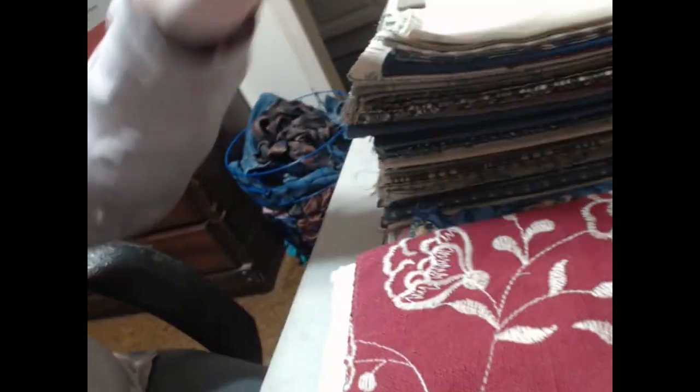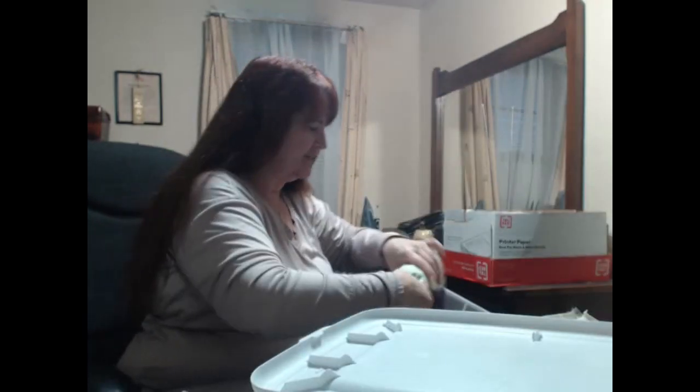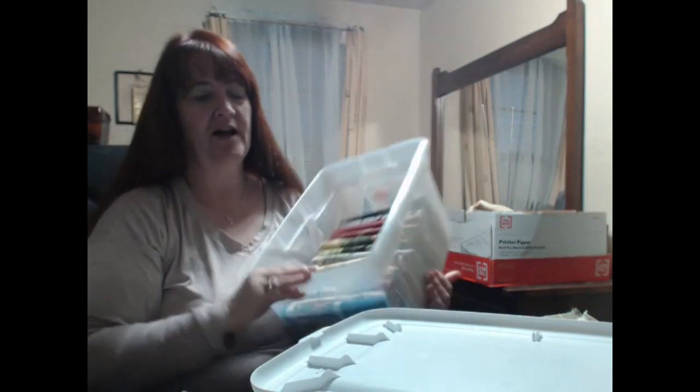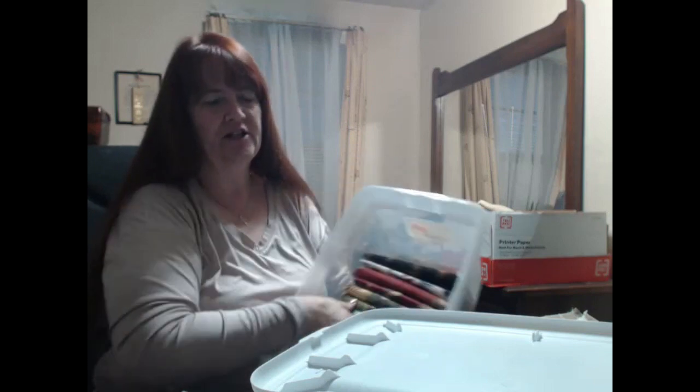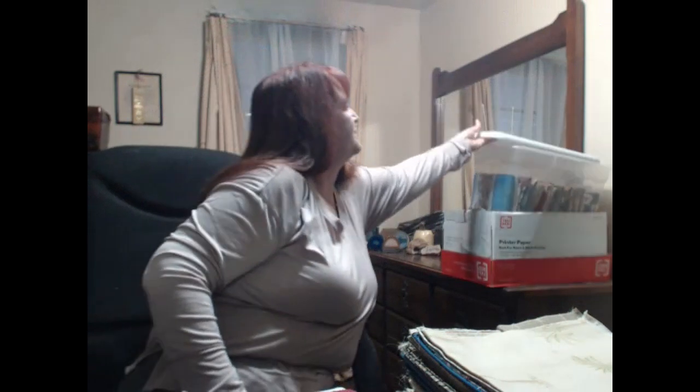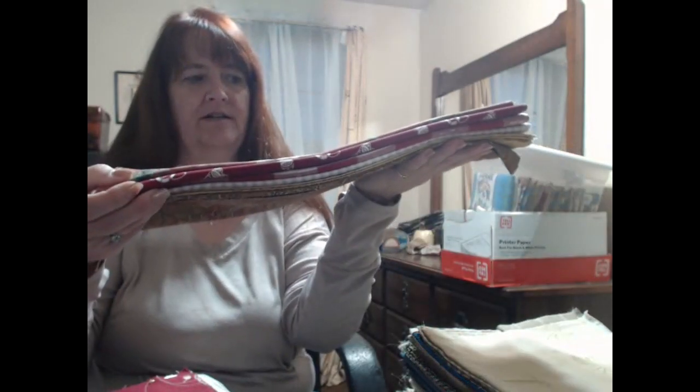This is the stack I was working on. Some are cut, some are not, and this one is in progress. That tub right there has the finished ones in it. I've got two, four, six, eight, ten, twelve, thirteen finished. I think it's 53 or 54 total — I'll have to write it down. I've got two right here that are all pinned, and the others are just cut but not sewn.